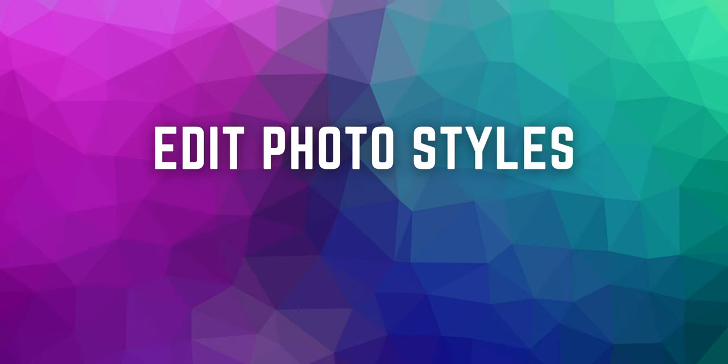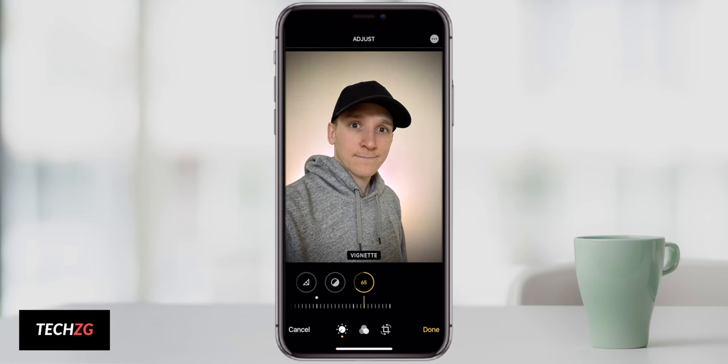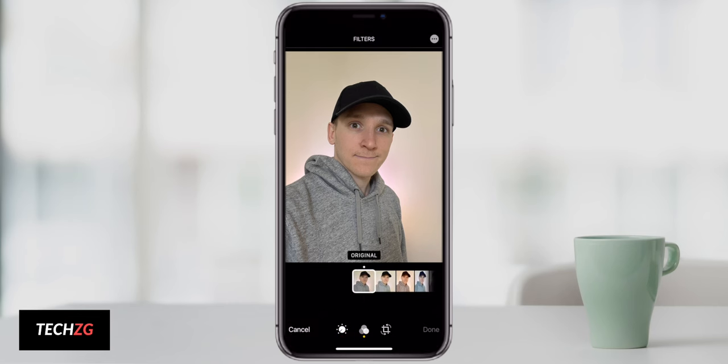The last tip is to take advantage of all the new features in the Photos app. Apple's stock Photos app is really good now — you have a ton of features to change the style of your images, including auto features and specific looks like wintry or summery tones. You can also download apps like Photoshop, Lightroom, or Snapseed. I'd say shoot everything in normal camera mode first, then edit in the Photos app or a third-party app to really make your images pop and stand out.